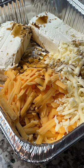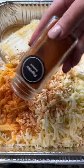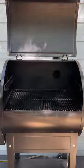Sprinkle in some Worcestershire sauce and add a bit of your favorite beer. Season it up with some chili powder, garlic powder, and smoked paprika, and it's ready to hit the smoker at 250 degrees.